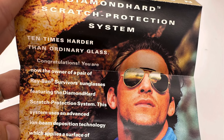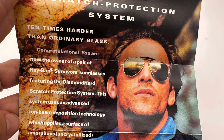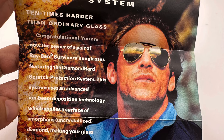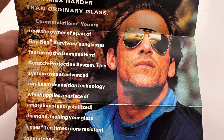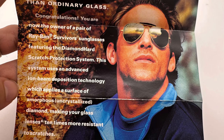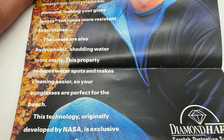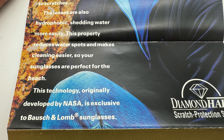So it says Ray-Ban Survivor collection, diamond hard scratch protection system, 10 times harder than ordinary glass. Congratulations, you are now the owner of a pair of Ray-Ban Survivor sunglasses featuring diamond hard scratch protection system. This system uses an advanced ion beam deposition technology, which applies a surface of amorphous diamond, making your glass lenses 10 times more resistant to scratches. The lenses are also hydrophobic, shedding water more easily. This property reduces water spots and makes cleaning easier, so your sunglasses are perfect for the beach. This technology was originally developed by NASA and is exclusive to Bosch & Lomb sunglasses. Definitely some really interesting information in that little pamphlet about these lenses.